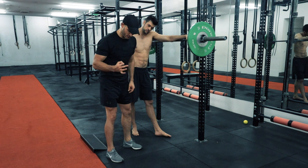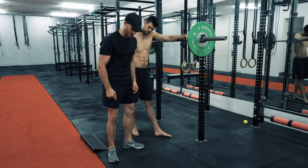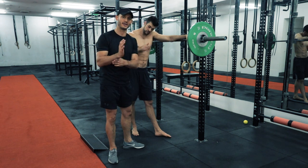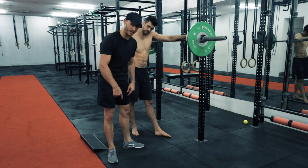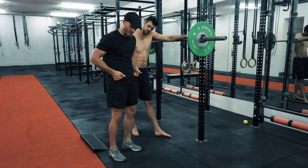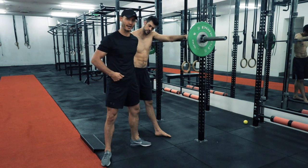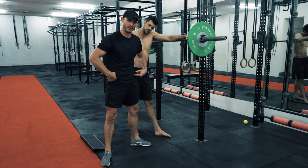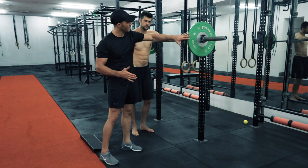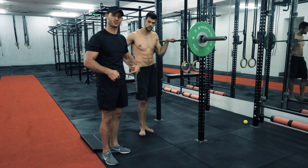If you've got a restricted or compromised dorsiflexion in the ankle, you're going to need to turn your toes out a little more than someone with greater mobility in the ankle. And if your acetabula are pitched outward as opposed to forward, you're absolutely going to need to turn your knees out — otherwise squatting is going to impinge the pelvis and the hips. Make sure you spend time with minimal load on the bar exploring those three variables.